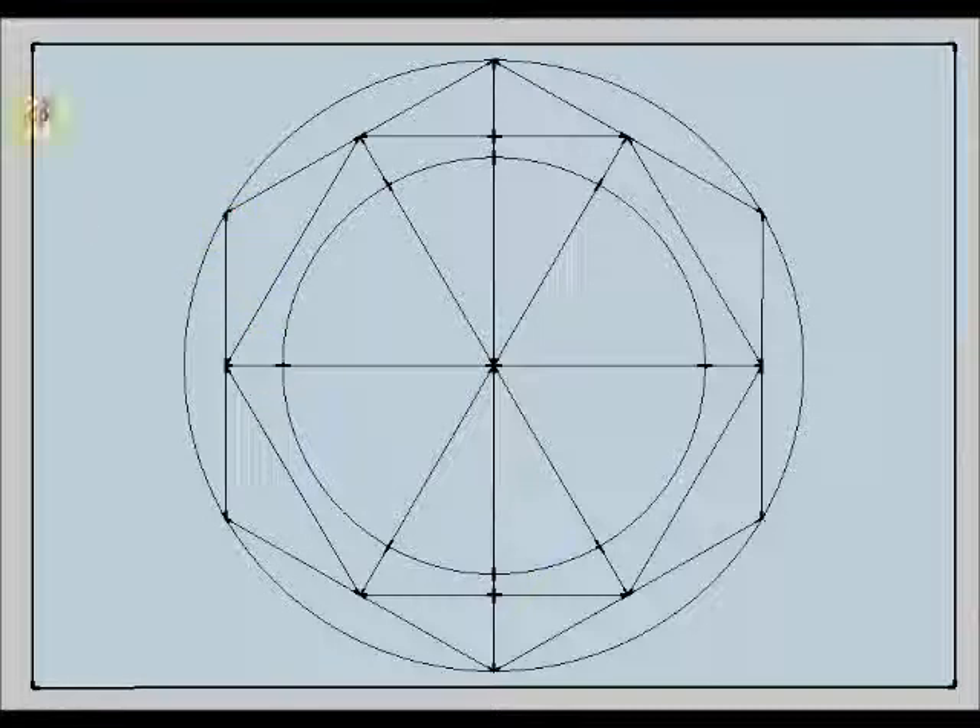Now I am going to use my rubber to erase this vertical diameter because I don't need it. Now I am going to continue with my drawing. How about calculating the midpoint of this segment, which is this one?